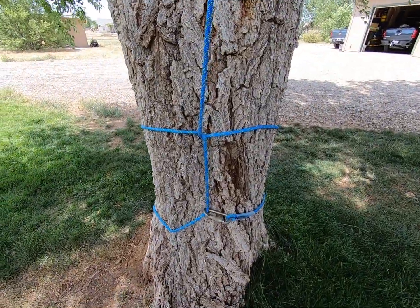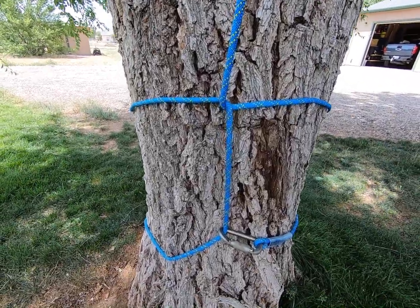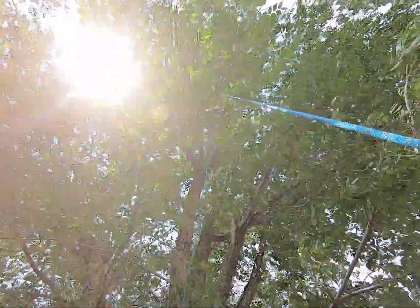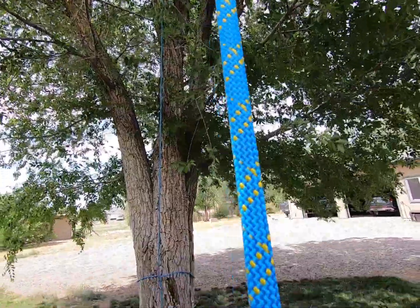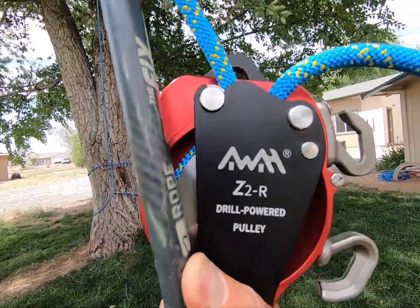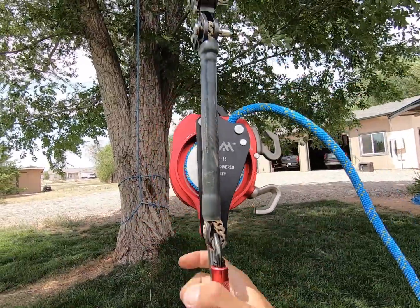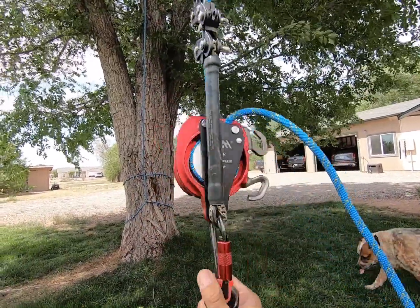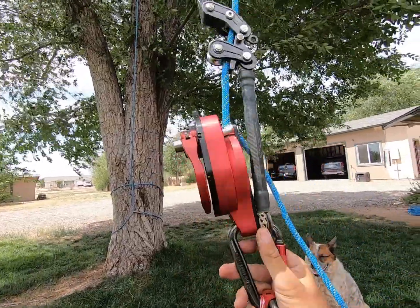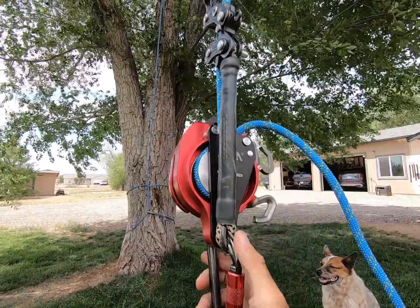We have a Sterling HTP 10 mil rope base tied to this tree, going up and over a limb and back down to single rope where we have connected the new Z2R. I bought this from a website called How Not To. They just came out with it — it's a drill-powered ascender, non-life-support. Let me show you the setup.